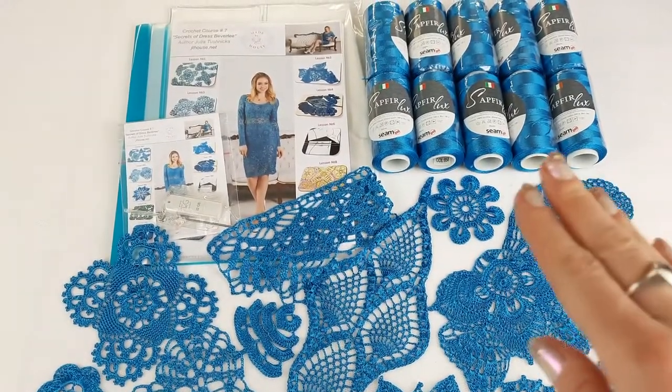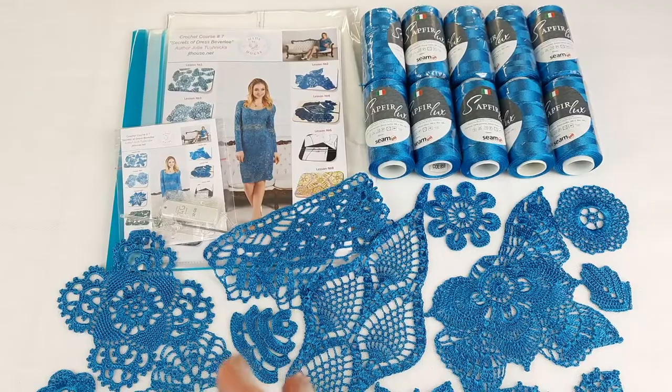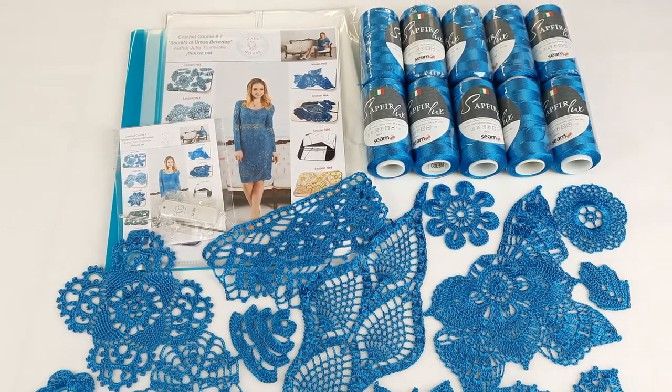The thread is pfirlux number 858. We have here 10 cones, 1000 grams total, also a journal with schemes, a fabric pattern, a USB flash drive, a crochet hook, and samples of motifs. Right now I will pack everything and this package will be ready to send.